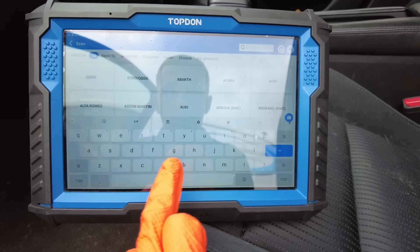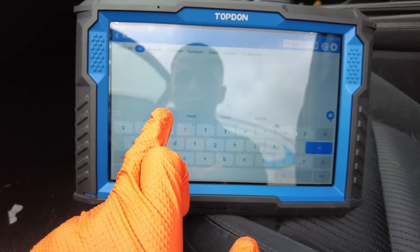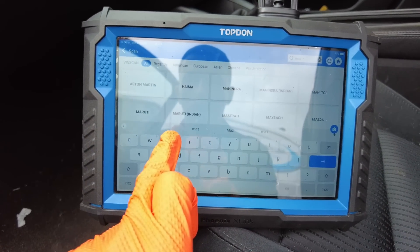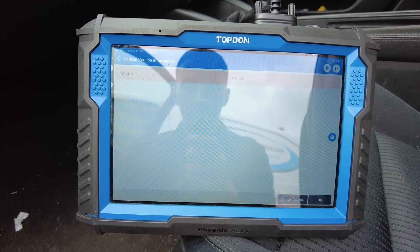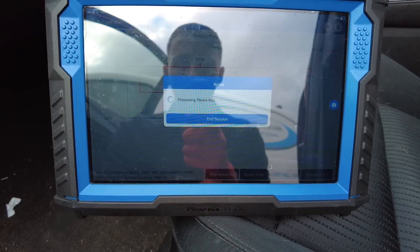I'm just going to stay out here — I might even plug in the Phoenix Plus because I hate sitting in cars that are covered in dog hairs. It's not my style, let's just say. So we're going to go into Mazda and click OK.